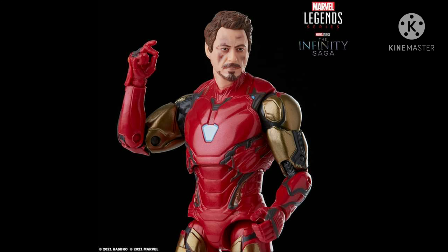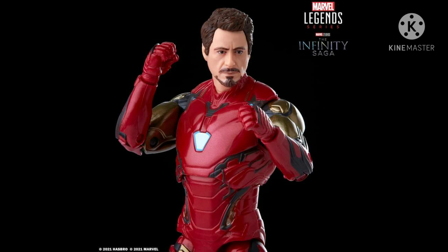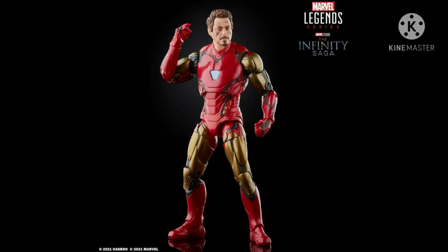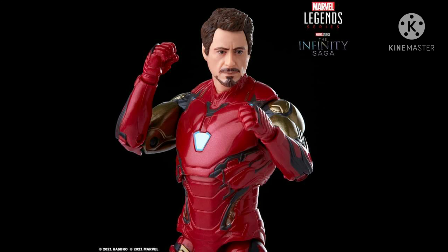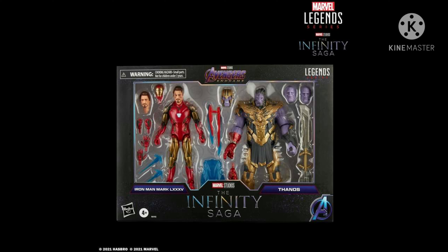If you're an MCU Marvel Legends collector, this one is definitely for you — no doubt about it. The best-looking Robert Downey Jr. Tony Stark movie figure. The head sculpt is very accurate, very much like Hot Toys, and better than S.H.Figuarts. It's definitely a grab for me — a must-have for Marvel Legends MCU collectors.